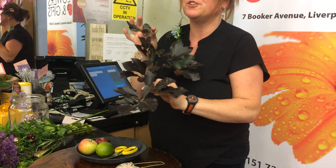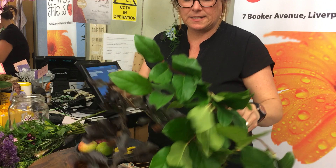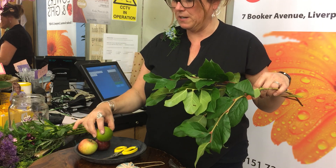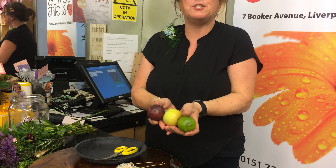Gorgeous copper beech — love it, love the color. And salal, which will kind of echo the tones of the lime we're going to put in. So I've gone for a plum and lime combination in the colors, and in the fruits as well.